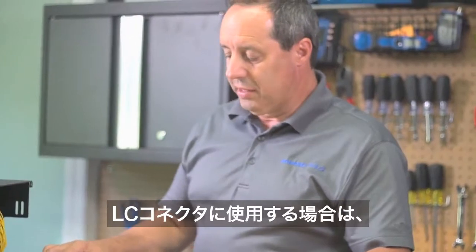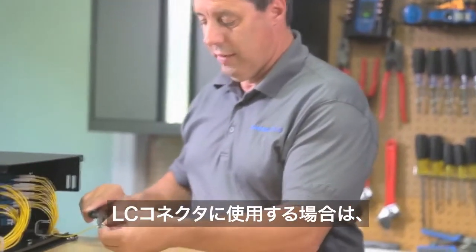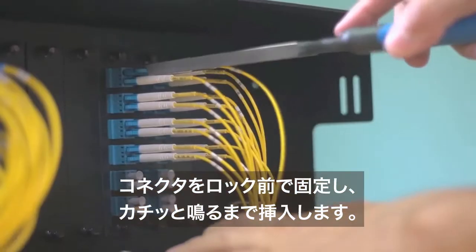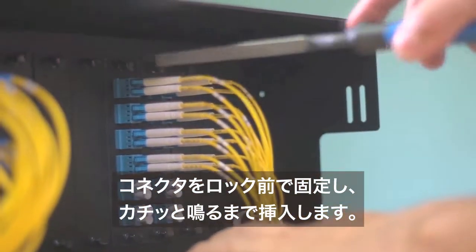When working with LC connectors, place the short jaw in front of the lock, insert the connector into the patch panel, and push until you hear a click sound.